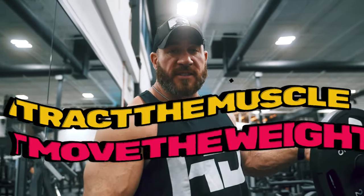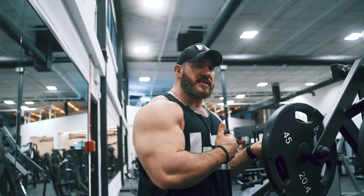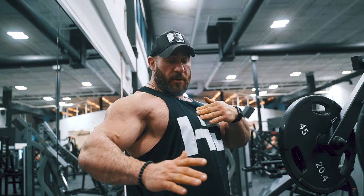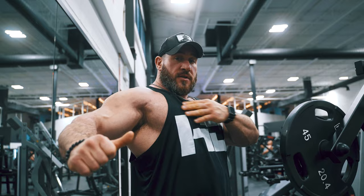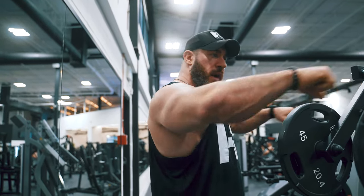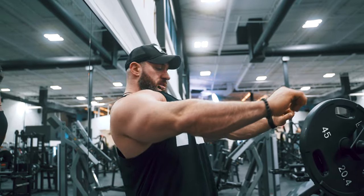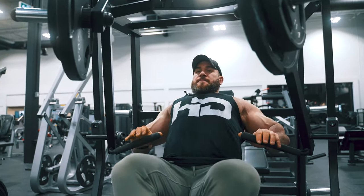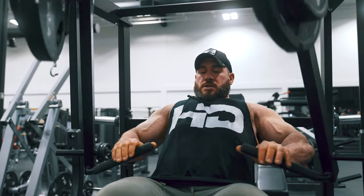Second tip: contract the muscle, don't move the weight. Flex the muscle, don't move the weight. In bodybuilding, it's all about the targeted muscle group you chose for that day. Today's chest. If I'm just moving the weight, am I working the muscle really? Maybe a little bit. But what you want to make sure is that you stretch. The stretching part for the chest is here, and the fully contracted part is right here. So instead of pushing the weight forward and just looking at the weight, I'm thinking about stretching the chest and contracting it.